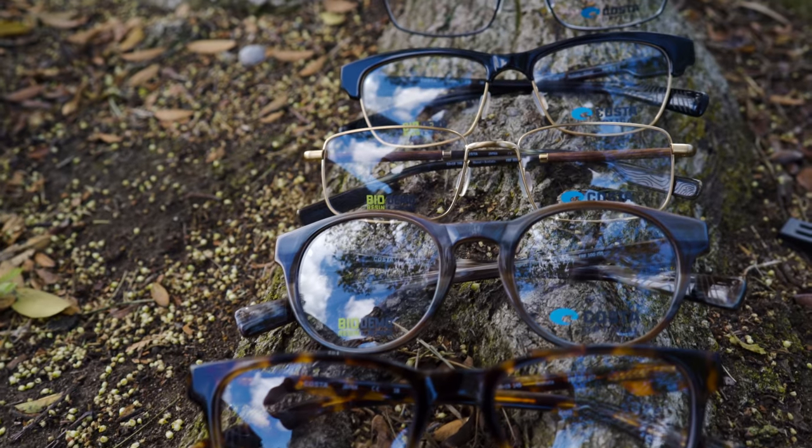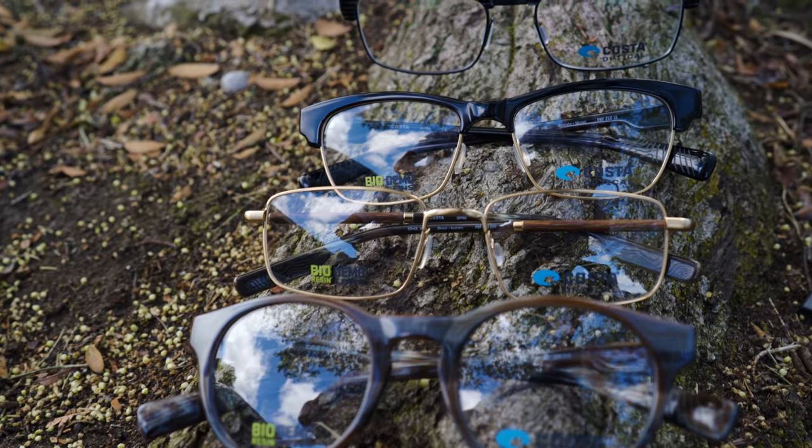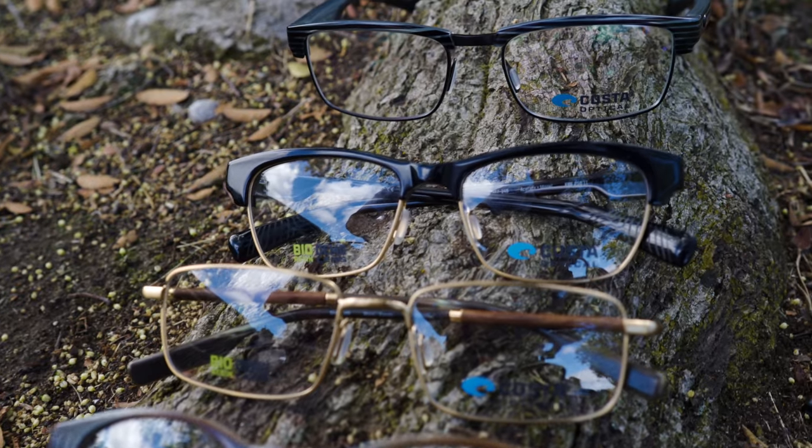This is the Forest Reef collection, which is super rad with some really cool details. This was inspired by an ancient underwater cypress forest that was recently discovered — some hurricanes moved the sand in and out of the way and revealed this underwater forest that's been there forever, inspiring this collection of eyewear.